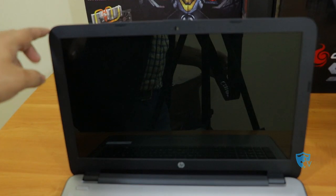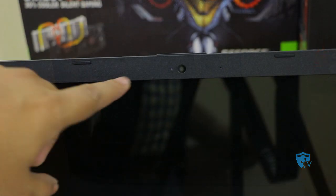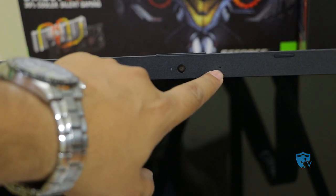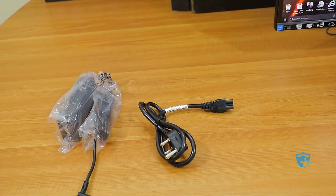Let me show you the camera of this laptop. Here you can see we have the camera, the sensor, and an inbuilt microphone on the top of this laptop.